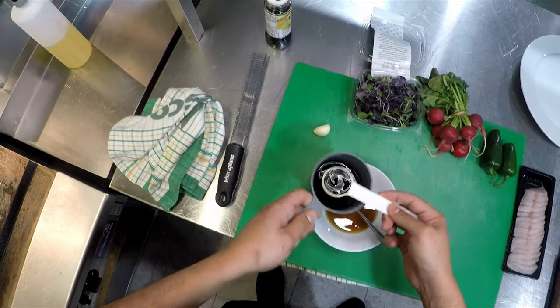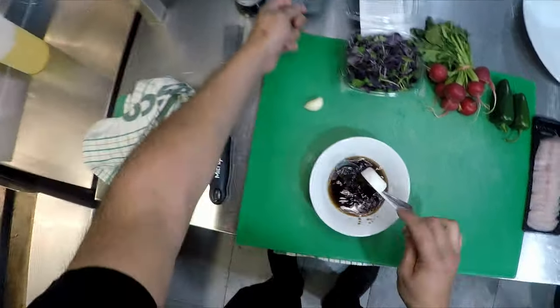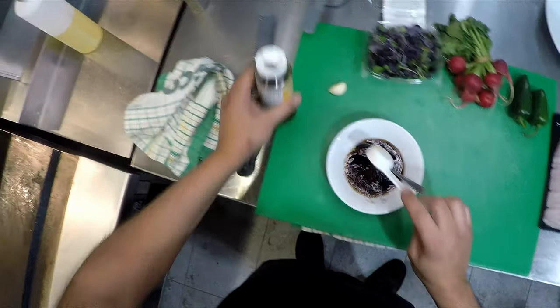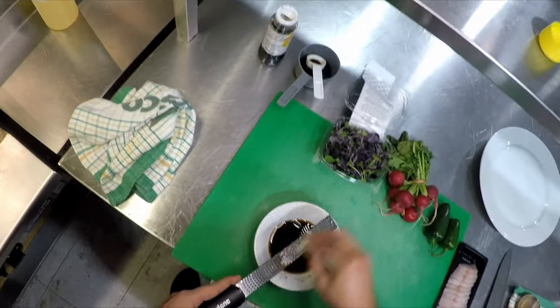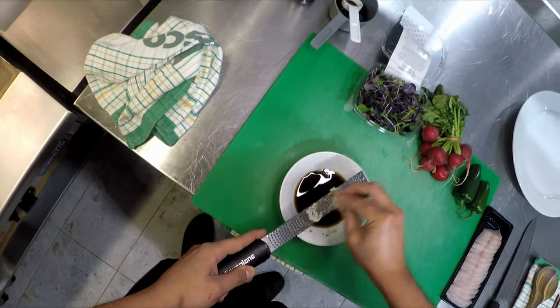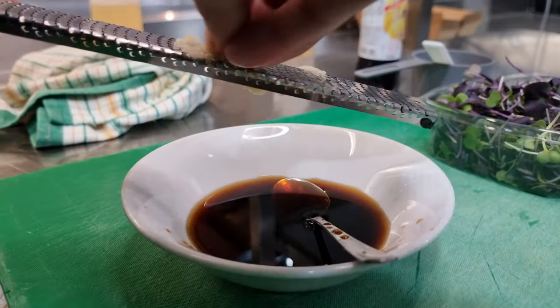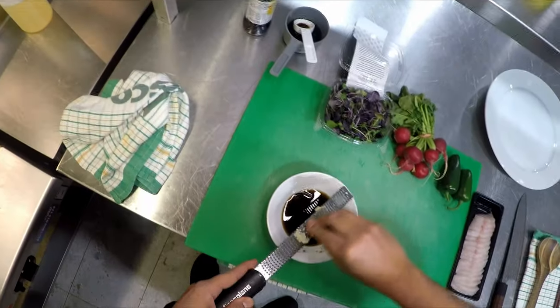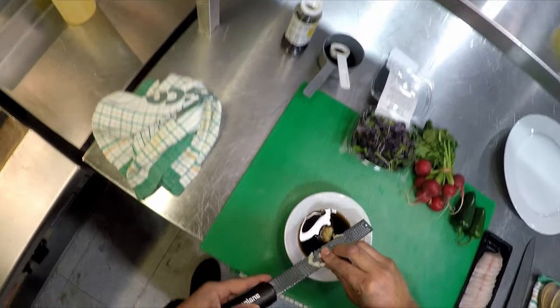To make the dressing, it's two parts yuzu dressing to one part soy sauce — that's it. I'm making a little extra because we're making a big plate. Microplane the garlic in so it's as fine as possible — you don't want chunks of garlic in your mouth. I don't recommend using jar crushed garlic; use fresh garlic. You can make this dressing in advance, a day before — the longer you leave it, the more the flavors develop, especially the garlic.